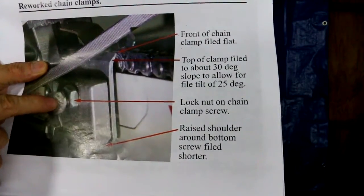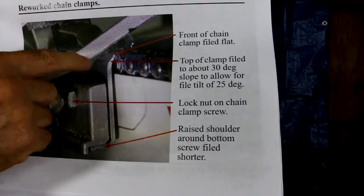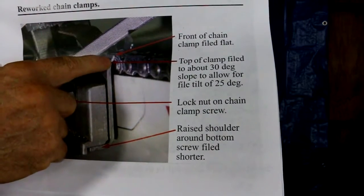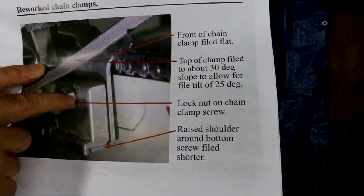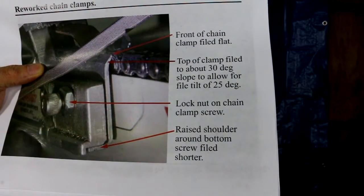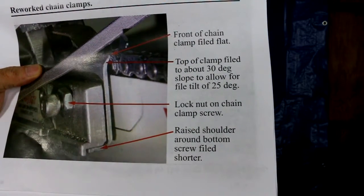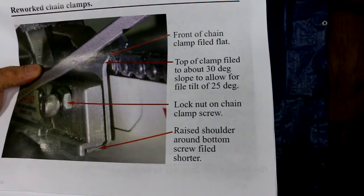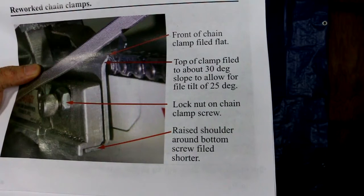These chain clamps should be riding on the rivets. You've got to get them pretty close — just close enough that when there's no downward pressure the chain will run free, and when there is pressure it locks. That requires these screws to be adjusted well. When adjusted correctly, I put a little hex head lock nut in there to lock them in place, because there's a lot of vibration from the chain that causes them to vibrate loose. The bars do vary in thickness, so when switching bars I have to adjust the set screws and reset the chain clamp screws.